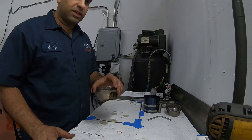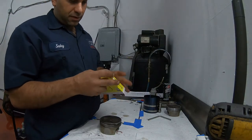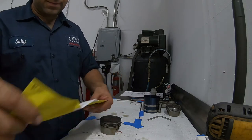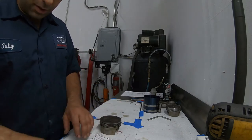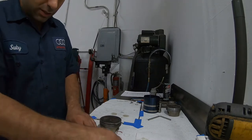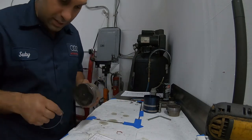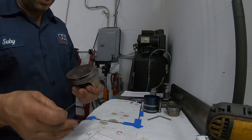Now I'm going to start with cylinder number one, and I'm going to put in a new set of rings. These are pre-gapped. I did one piston before just to make sure everything is good and I measured the gap sizes, so these are pre-gapped. I don't know what rings you're getting on your engines if you guys are doing the same thing, but these are pre-gapped.